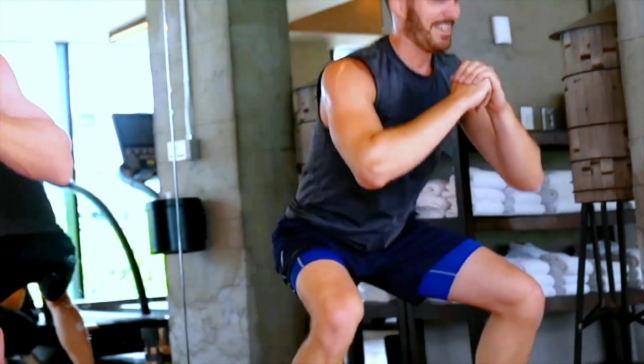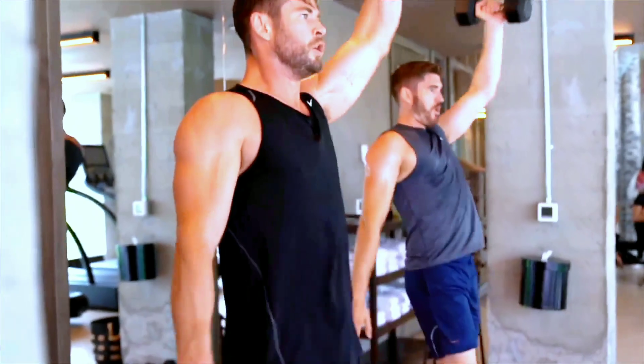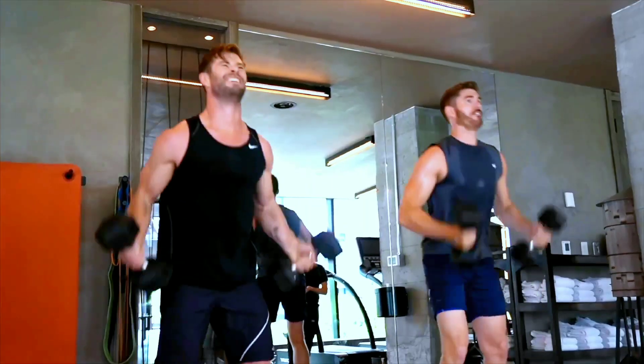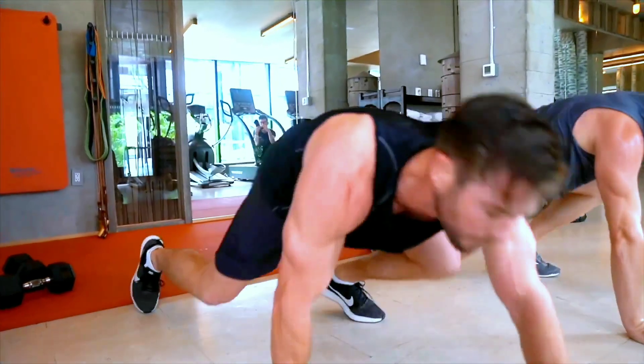Tuesday: Cardiovascular exercise. Choose your favorite form of cardio, such as running, cycling, or swimming. Perform 30-60 minutes of continuous activity at a moderate to high intensity. Cool down with 5-10 minutes of stretching.